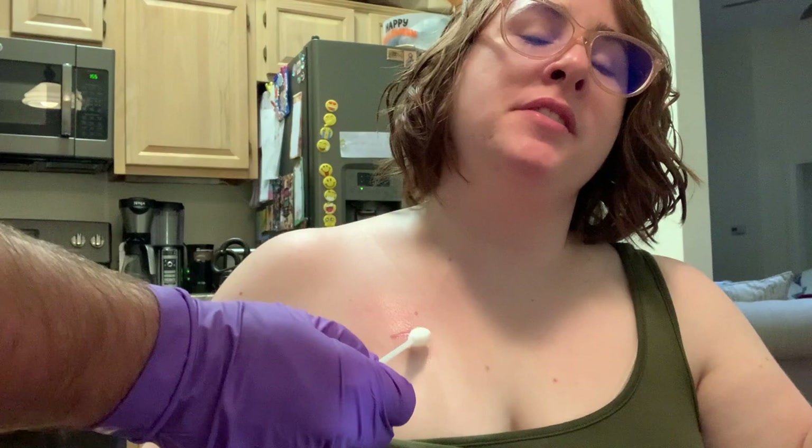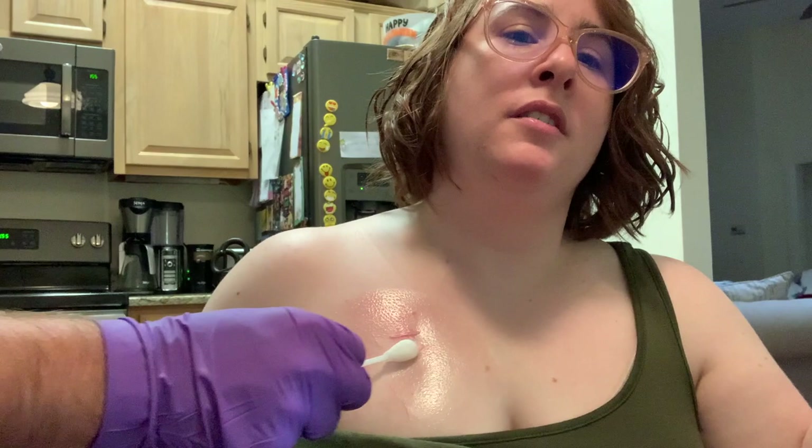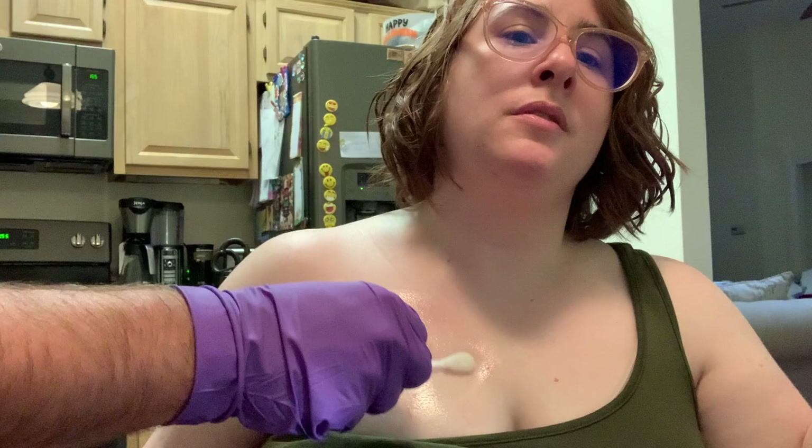Then there are three chloroprep swabs for extra measure. You do the same thing — you start by scrubbing the site and then rubbing it all over anywhere the bandage will touch. Our home health nurse taught us to do it in circles just to make sure you cover everything. But they now say as long as you're just scrubbing it with the swab, it's fine. This is just how we learned to do it, so that's how we do it. This is the second chlorhexidine swab.